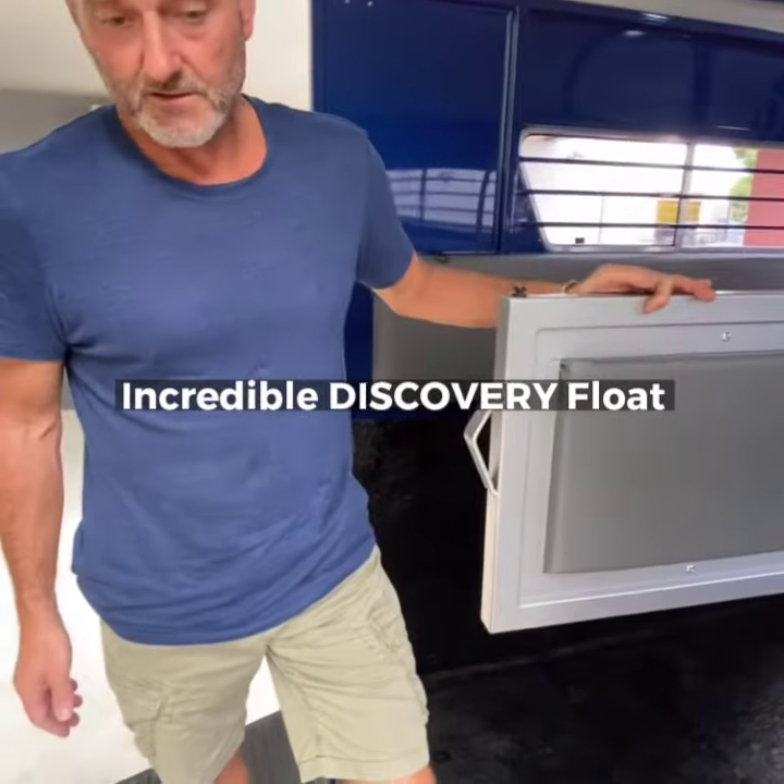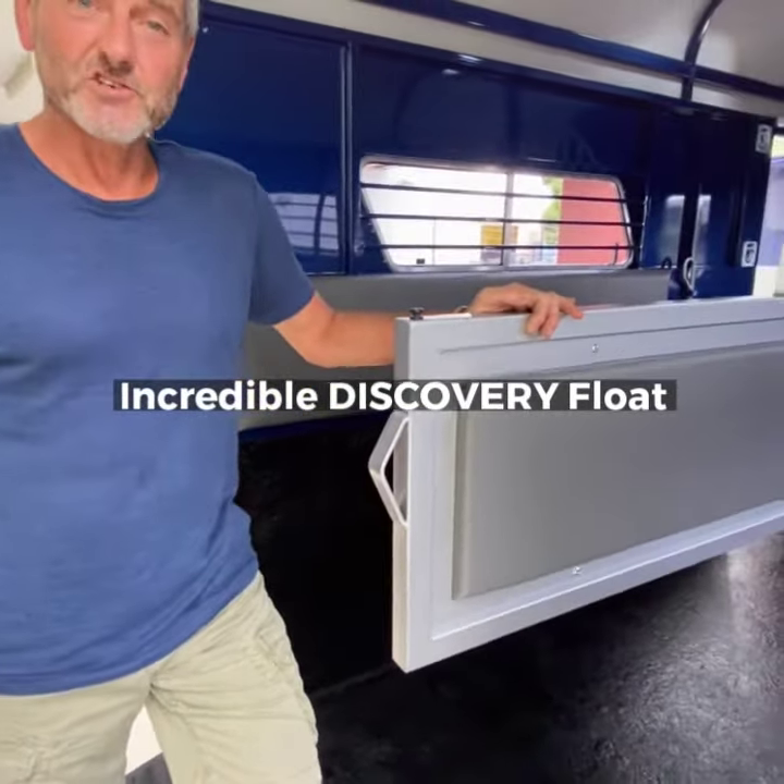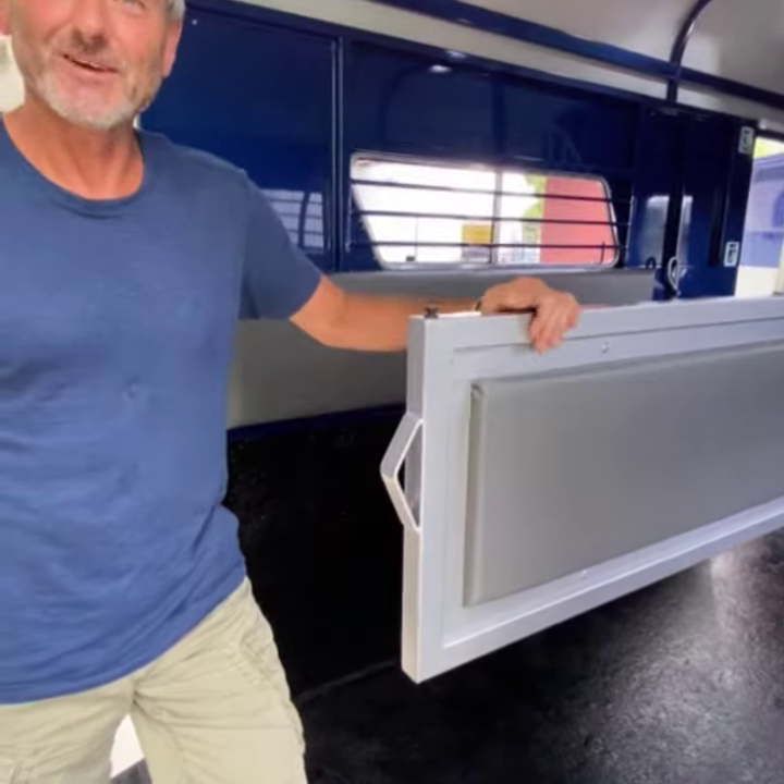And yeah, lovely float. Stay tuned and we'll send you some more. Bye!